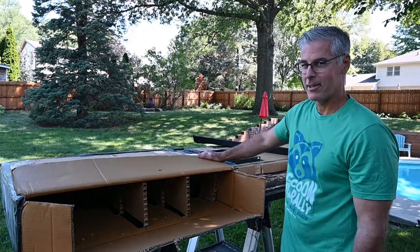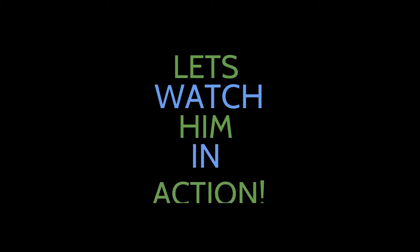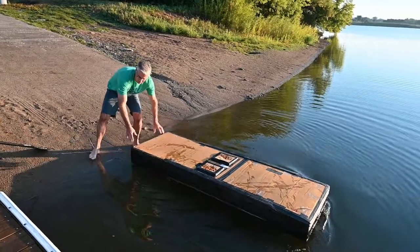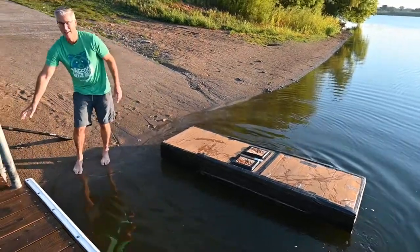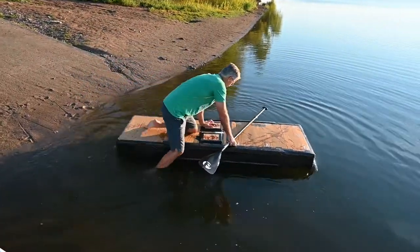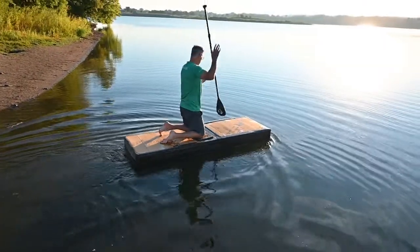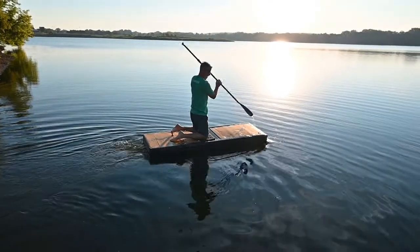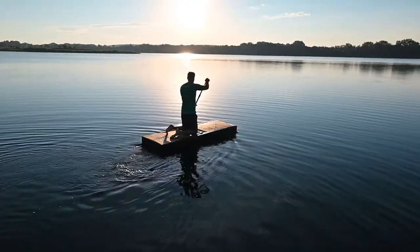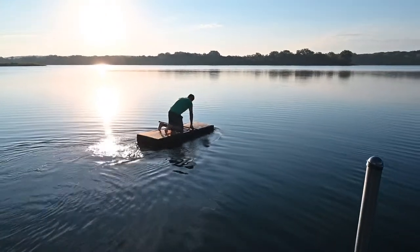This is the presentation of the cardboard boat.